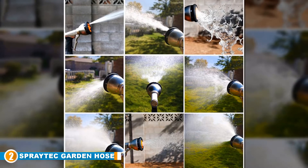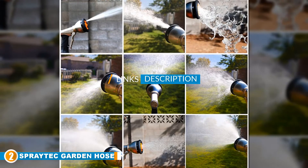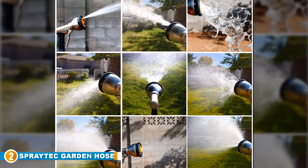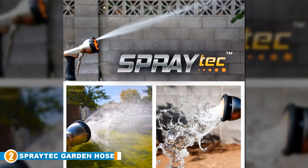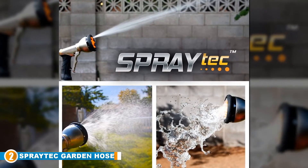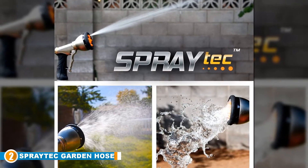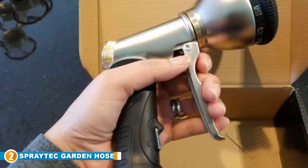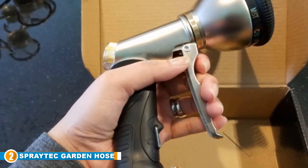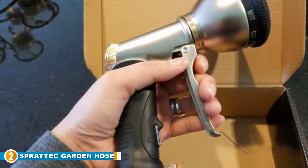Moving on to number two, we have the Spray Tag Garden Hose Nozzle Sprayer. There are many activities that hoses are used for — washing your dog, watering your lawn and plants, washing your car, and cleaning your patio. All these activities require separate levels of water pressure and spray patterns. With the Spray Tag Garden Hose Nozzle Sprayer, you are guaranteed of having all your spraying needs in a single entity, which is extremely cost efficient.